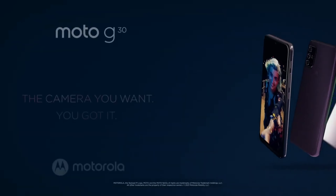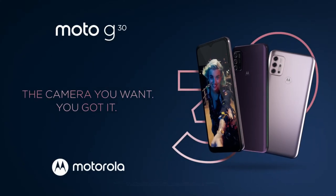This device is available in two colors: Dark Pearl and Pastel Sky. The Moto G30 comes in two variants — 4GB/128GB and 6GB/128GB — starting at 180 Euros, which is approximately 218 US Dollars or 15,880 Indian Rupees.